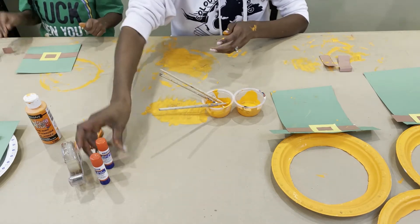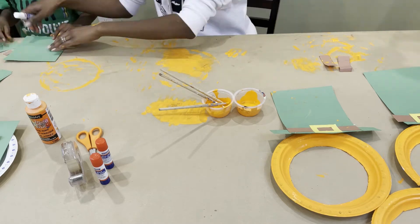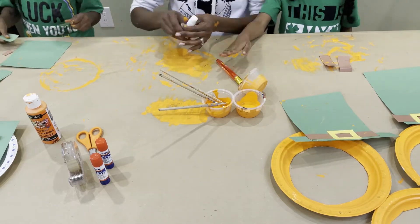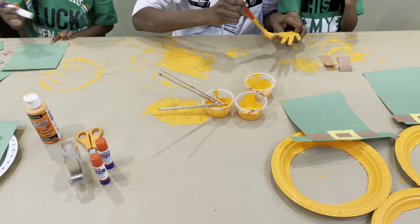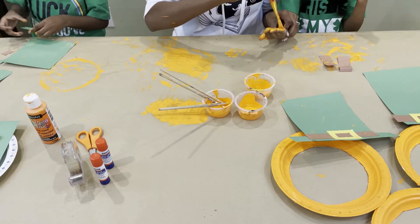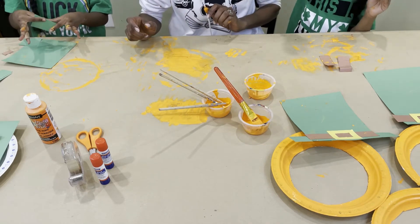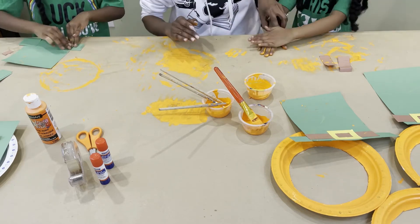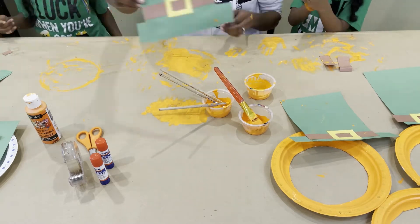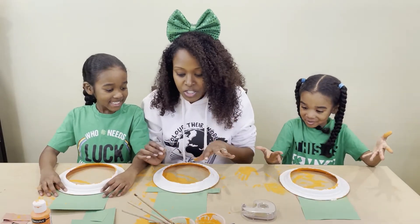Liam the farting leprechaun! Five minutes later. All right friends, as you can see, it's quite the mess around here. We managed to make our hats.